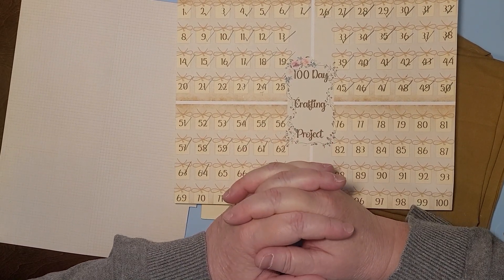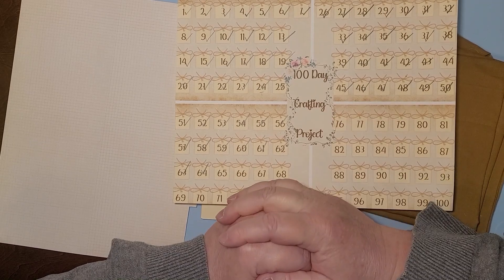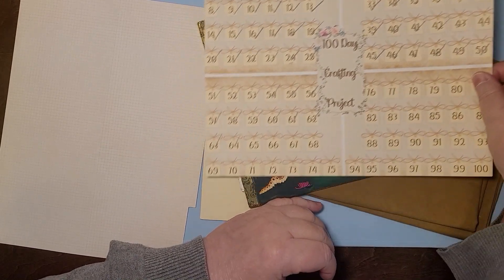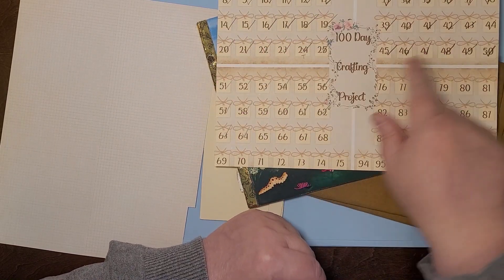Hello and welcome to my channel. I'm Julie with Bookshelf by Julie. We're still doing the 100 days of crafting challenge. We are on day 65, which means we have done a lot of stuff already.